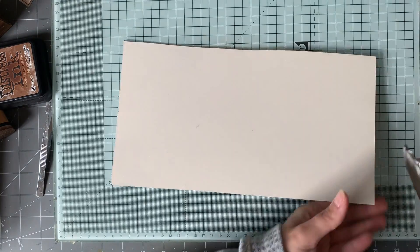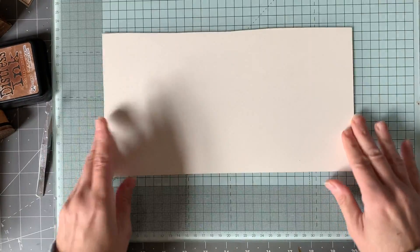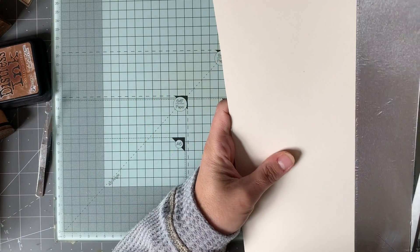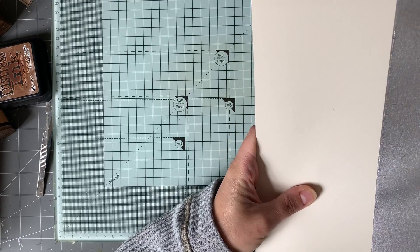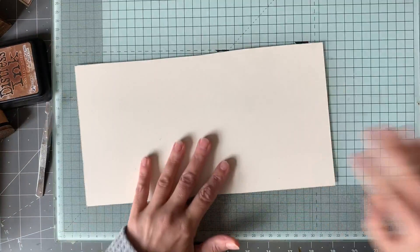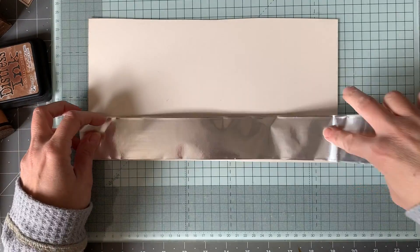You can see how thin this tape is - it just tears like almost like kitchen foil. I'm pretty sure if you use the right glue you could probably use aluminium foil. It's probably not as easy to keep the wrinkles out, but maybe that would add to the effect. So you could easily use kitchen foil. Okay, that side's done, I'm now going to do the other side.